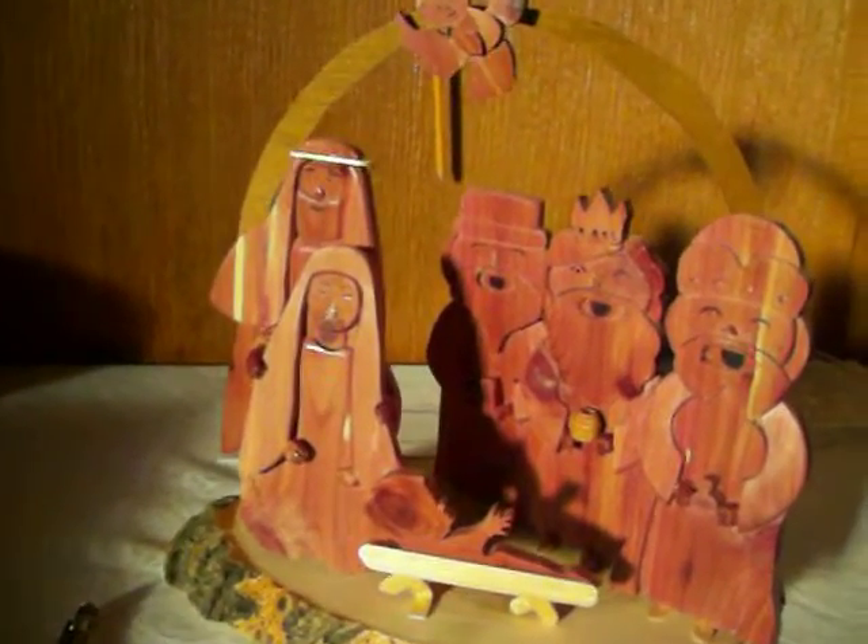This is all scroll saw cut with cedar wood. Natural color.